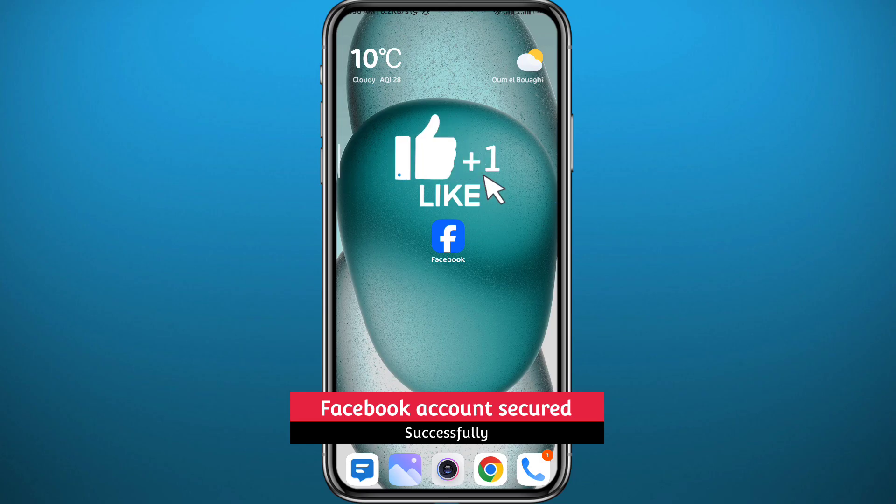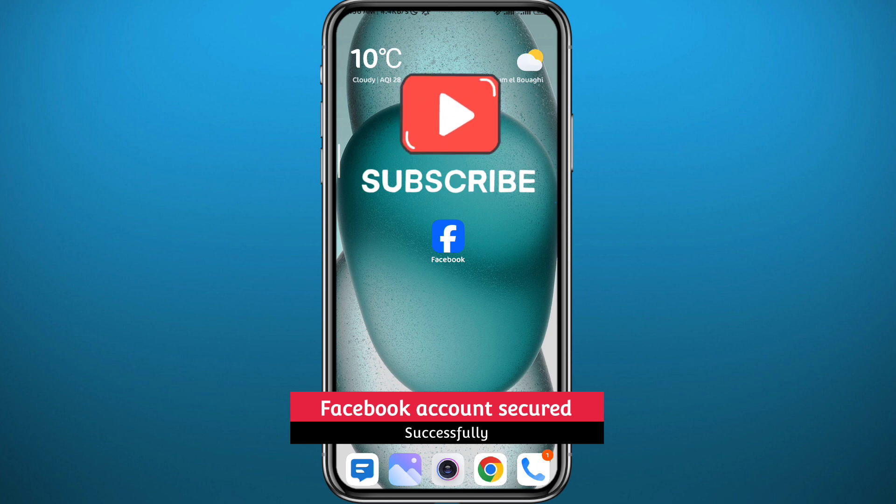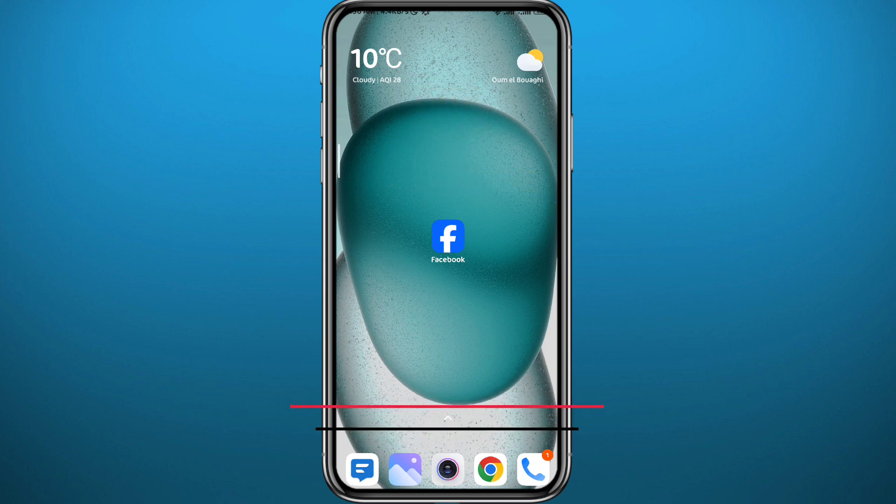I hope this video was helpful. If it was, please like and leave your questions and comments in the comment section — I'll try to answer every single one of them. Of course, subscribe to the channel for future videos like this one. Thanks for watching and see you in the next one.